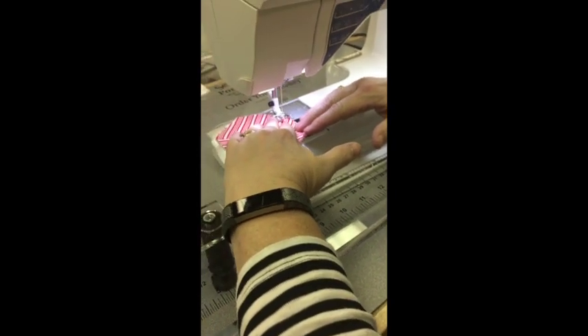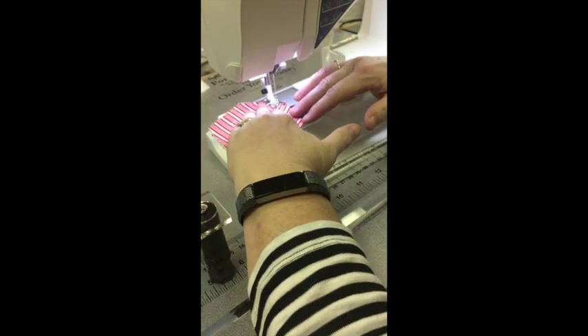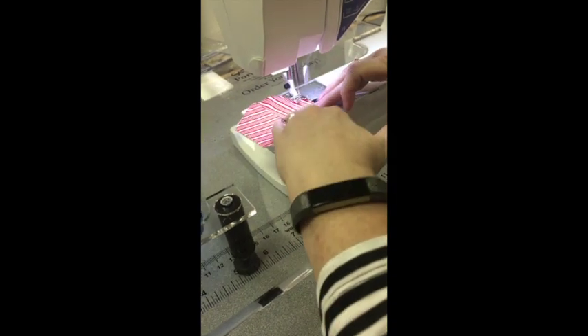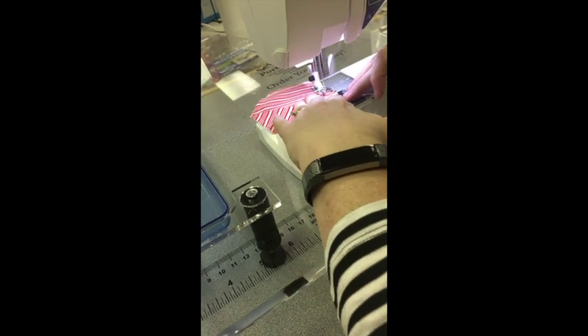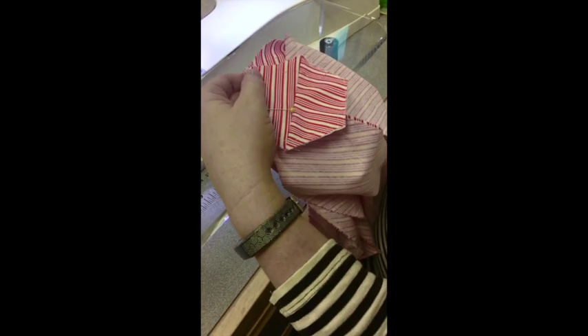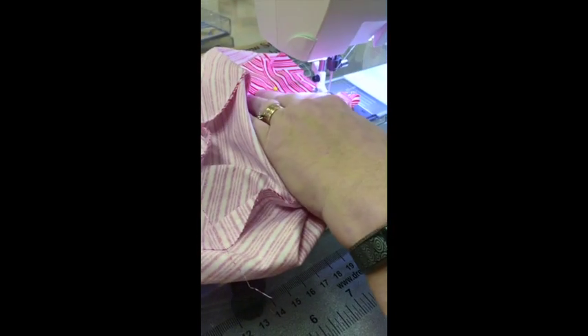Before I sew this section in, I'm going to baste around the top section of the ball just so it's easier to handle and you don't have those pieces flopping as you're trying to sew the sections in. I'm just sewing close to the edge to hold it in place as I insert it into the ball. Just like on the bottom section, we're going to put the two-part section together on the top, pin it, and sew from point to point like we did with the bottom. We'll do this for all six sides.